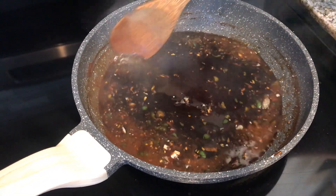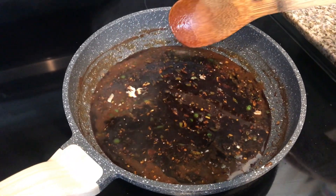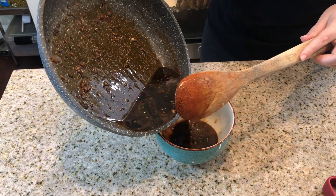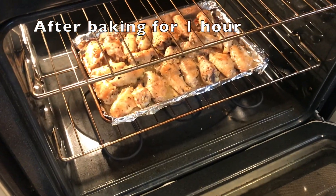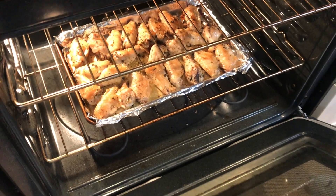We have the heat off and we're just going to let this sit as is. I'm going to set some of the sauce aside as a dipping sauce — about half as a dipping sauce and half left in the pan. I like the wings a little bit more crispy, so I'm going to leave them in for an additional 15 minutes.